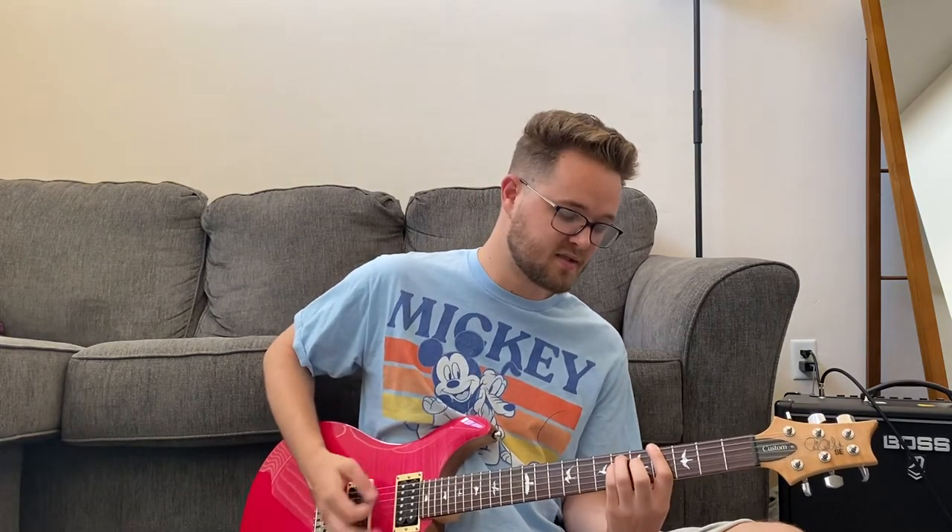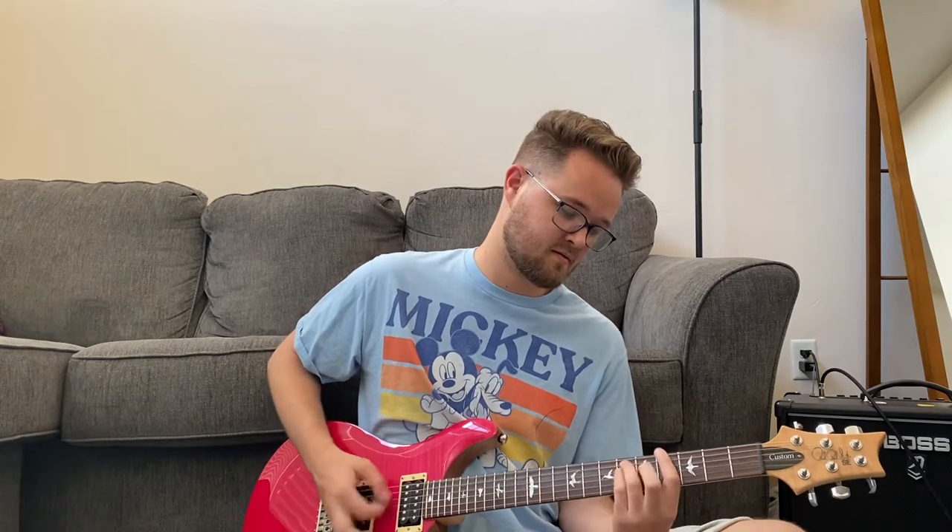Now we get to our pre-chorus, which is once again those two same chords, except now we're gonna turn them into power chords. We're gonna go back and forth between them four times, and each one is just gonna get two counts. And then the very last time we just hold on to an A flat — like the first pre-chorus, 'cause he pays for everything. Four counts on that last one. So the whole pre-chorus goes, and then hold it.